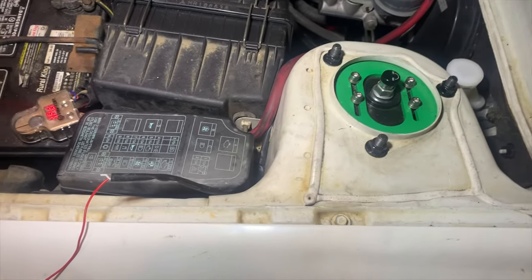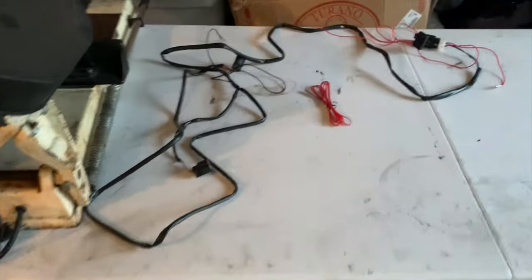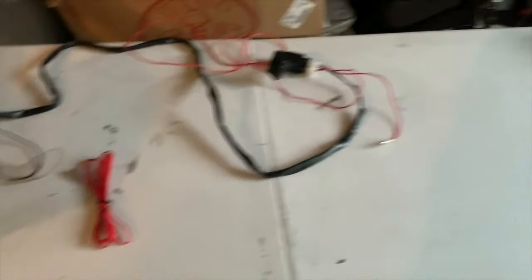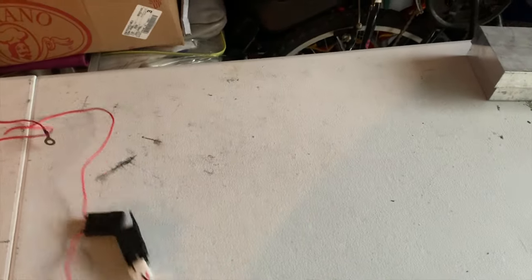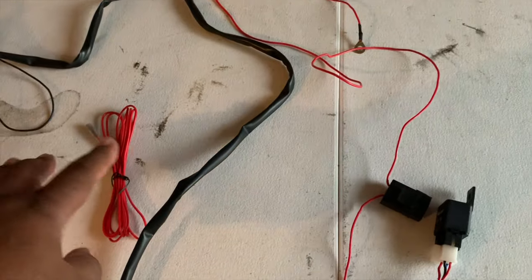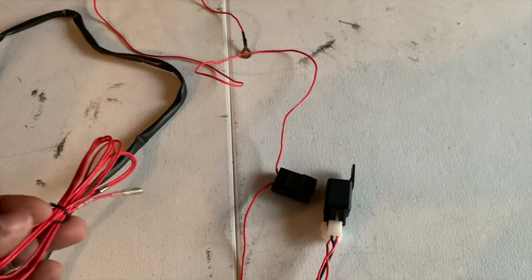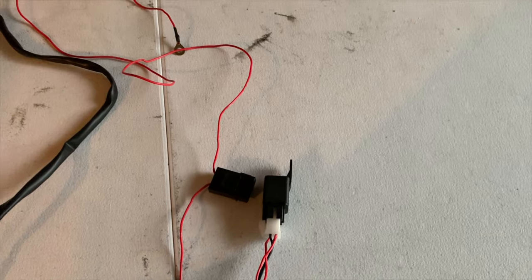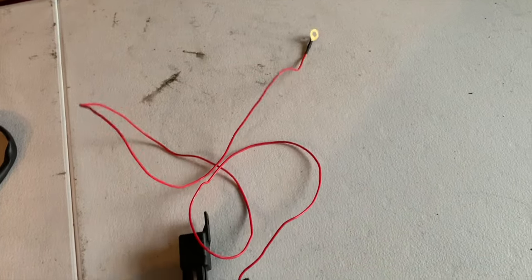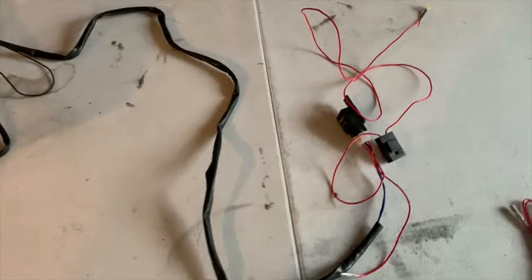Our next harness has the relay on it. So we can place this pretty much anywhere we want, and the extension harness is if it doesn't reach — which ours does on the Mirage. So we can plug that directly into here, and then we can plug this directly to power. Ground over here for the relay, and let's get this wired in permanently.